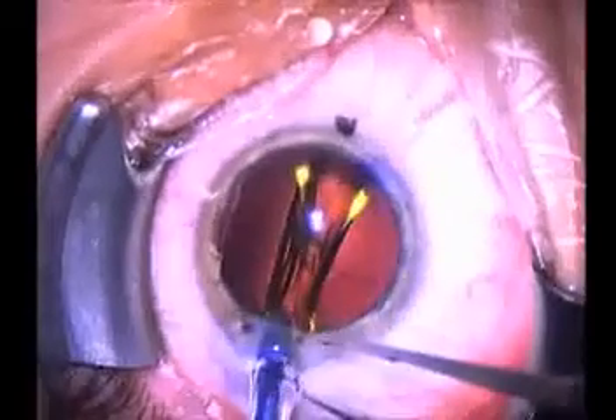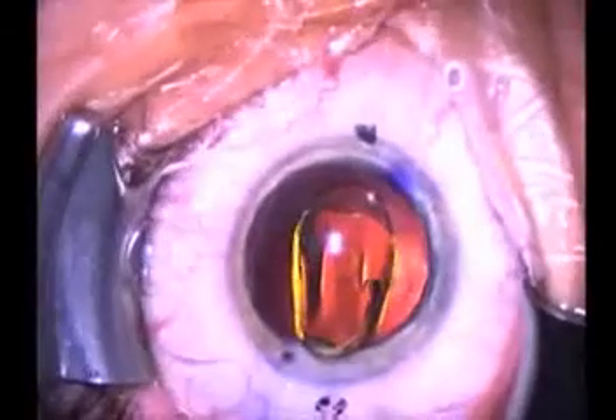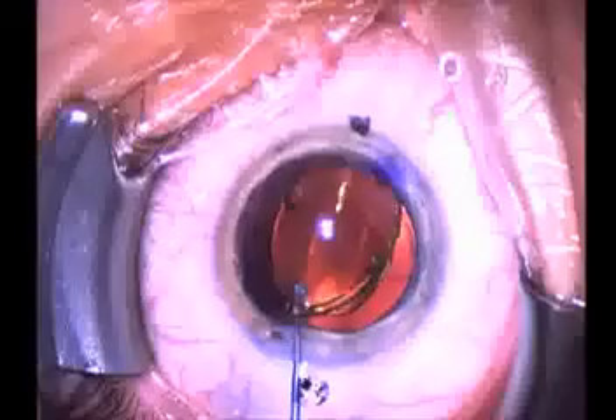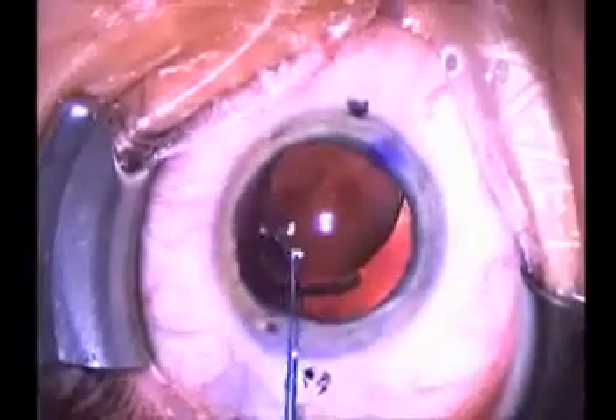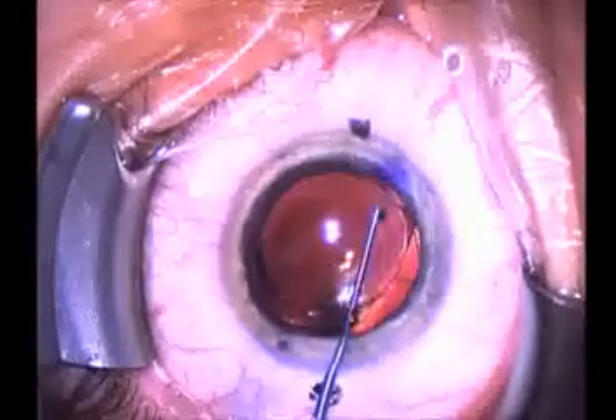You see the lens being injected through a very small 2.4 millimeter incision. This amazing design unfolds gently inside the eye. And we are now going to rotate that lens into its proper orientation.